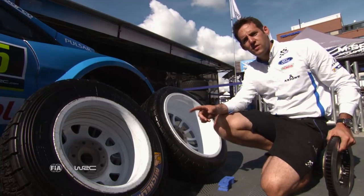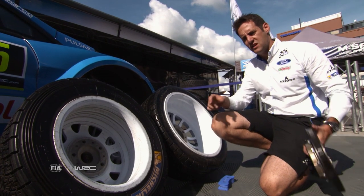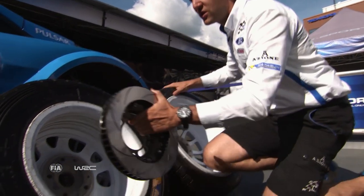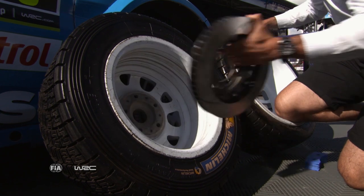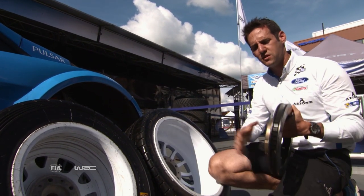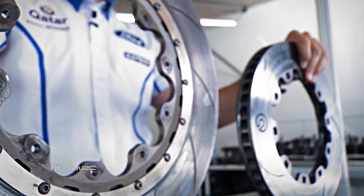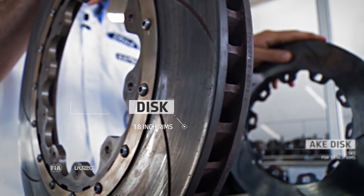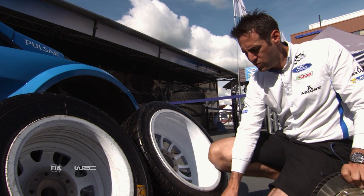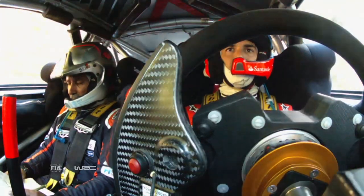Behind the wheels we have the brakes. On gravel we can use these brake discs — 300mm. As you can see, it's nicely inside the wheel. On tarmac there's a lot of wasted space there, so what do we do? We increase this to 355mm. We also change the compound of the brake pads, which gives us more stopping power and enables the drivers to brake later.